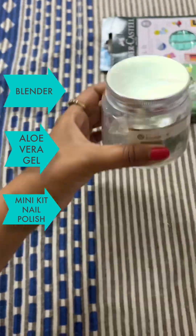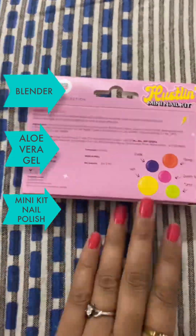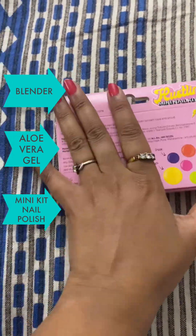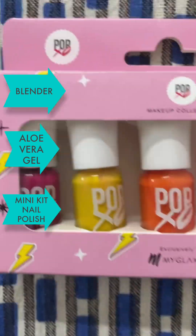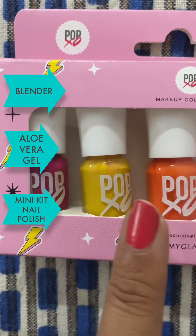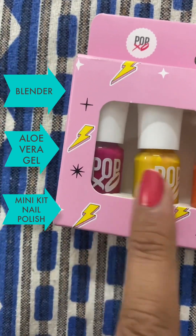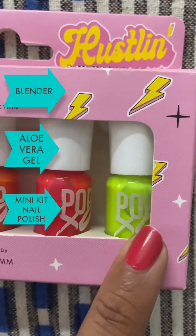So this is a mini nail kit, nail polish. I really like this — you can see the shades: dark pink, purple, yellow, orange, neon pink, and fluorescent.